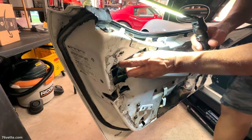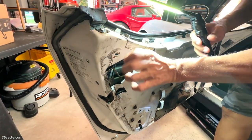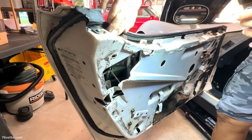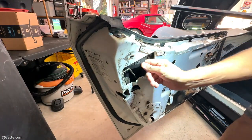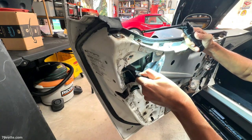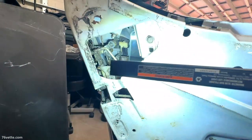Yeah, those are the only things that secure this in place. And it shouldn't keep it from coming out — oh, there we go.